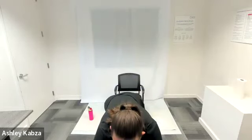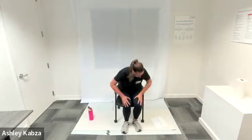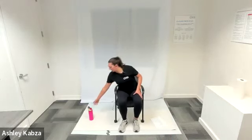Let's move into a little bit of core activation. Still sitting up tall, we're going to bring our belly button in towards our spine. When you bring your belly button in towards your spine, you're kind of pushing your hips back a little bit, sucking that belly button in. You should feel your core activate. Hold it for about two to three seconds and then relax — do that about five times. Taking your time, holding it for a few seconds, and then relax and let it come back out.